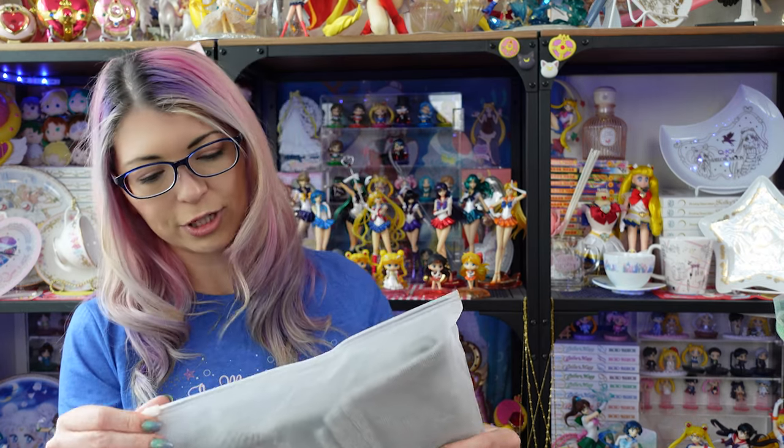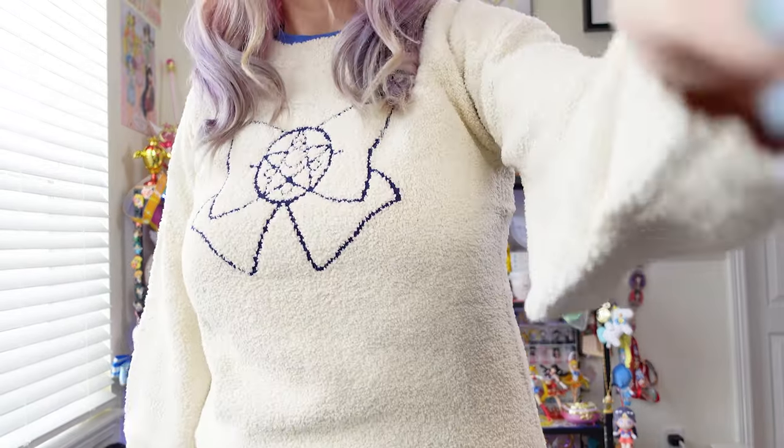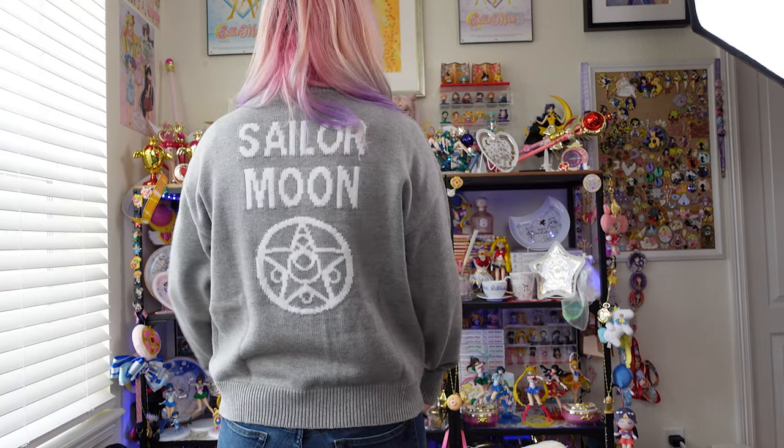I'll go ahead and start with the shirts. I got a Sailor Moon Crystal Moon brooch ribbon fluffy knitted sweater, which costs NT$1152, in a large. I also got the brooch knitted sweater in gray, also a large, also NT$1152. Obviously it is summer here so I'm not going to wear these out because it's way too hot, but I do live in Denver so I wanted to get these while they were in stock. We had snow in May, so you never know.